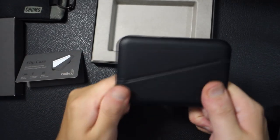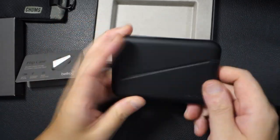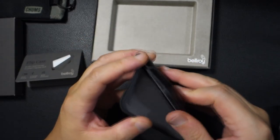There's a version 1 and there's a version 2 of this particular wallet. Version 2 can actually hold a little bit more, but it has cheaper materials inside. Version 1 doesn't hold as much, but on the inside it looks a little bit nicer.